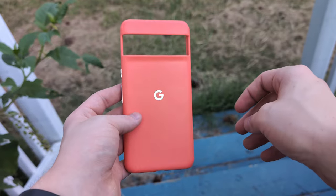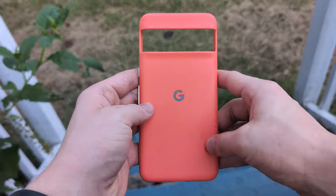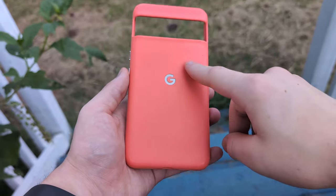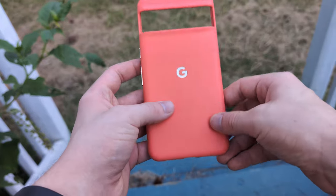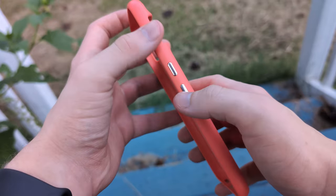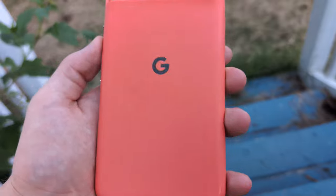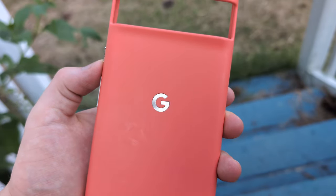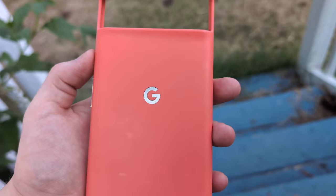Straight off the bat, this is one of the grippiest cases I've ever used. This is a seriously grippy silicone case, although this is my only silicone case I've ever tried. It has some pretty nice textured buttons on the side for the power and volume rocker, which makes it easier to press and find the right button. It also has a recessed Google logo made of a similar material — a cool little detail that looks pretty good.